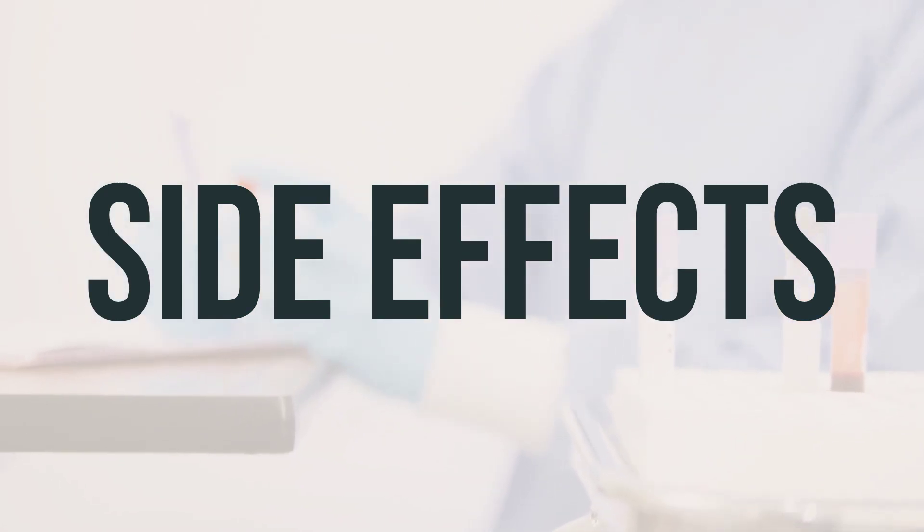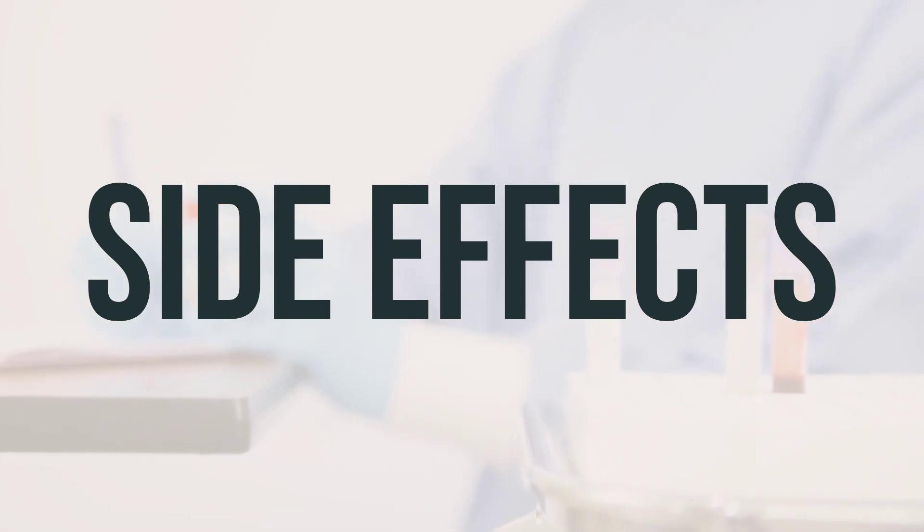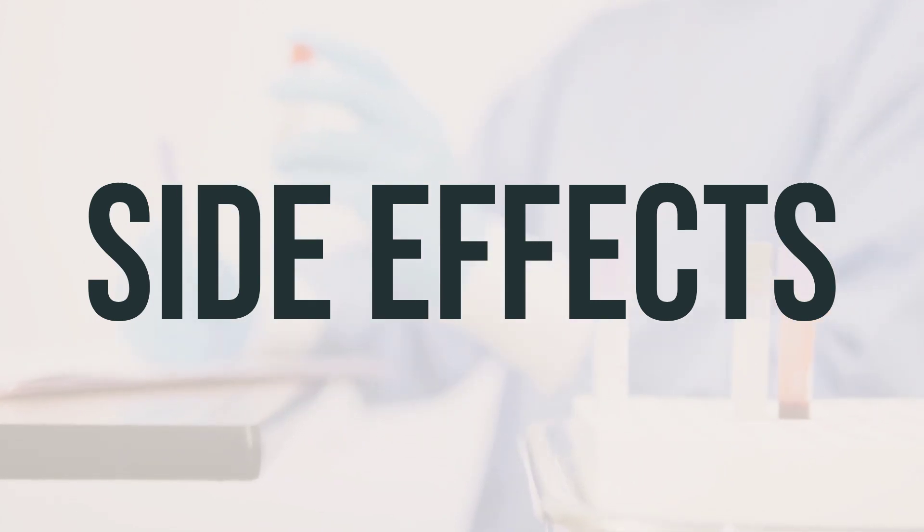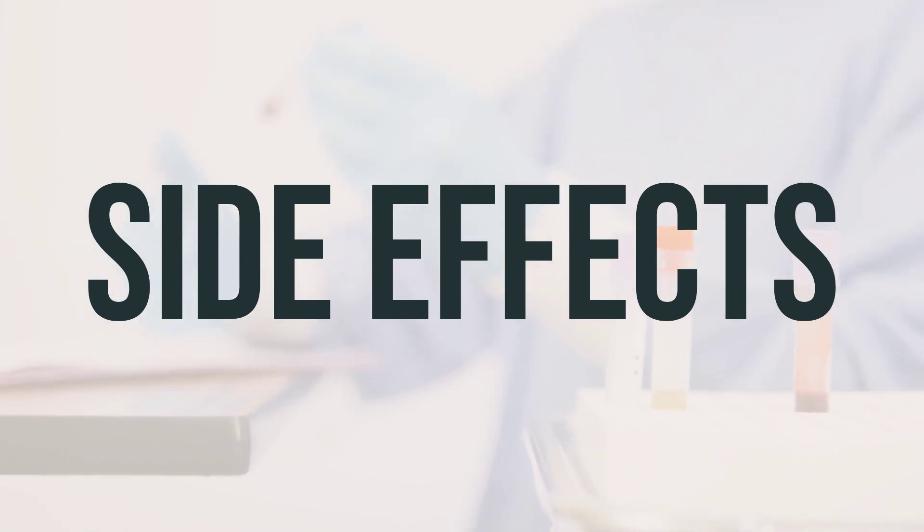To prevent constipation, it's recommended to include dietary fiber, drink plenty of water, and exercise. In some cases, a laxative may also be necessary, so it's best to ask your pharmacist for guidance on the right type of laxative for you.